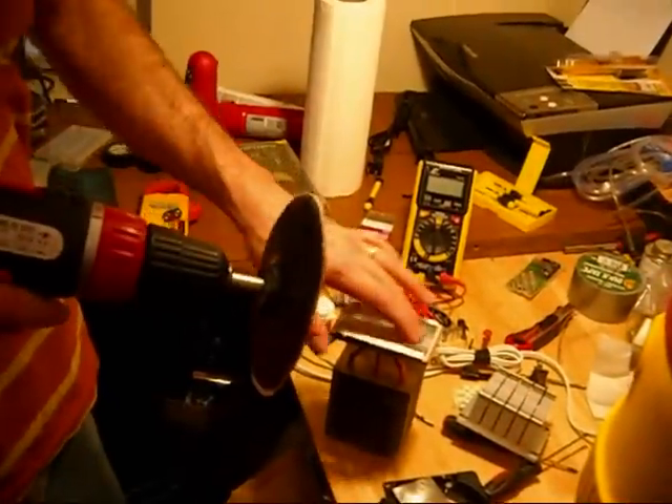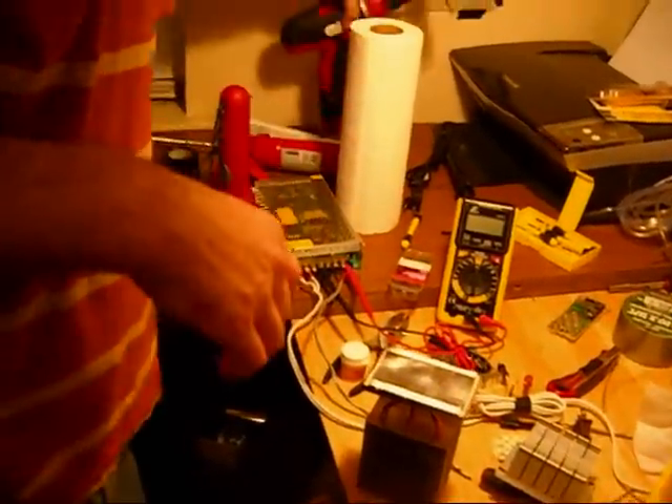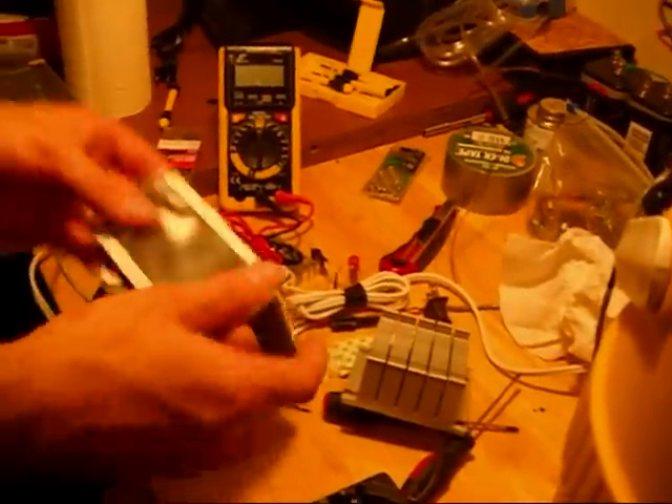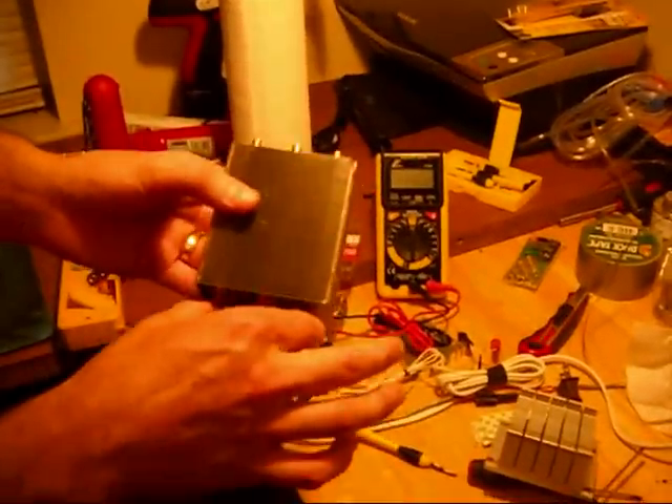I used a little sanding tool to sand it out, get all the paint off, smooth it out so it's nice and flat. Hopefully that'll be as flat as I need it to be to transfer as much heat as possible to this heat sink right here.